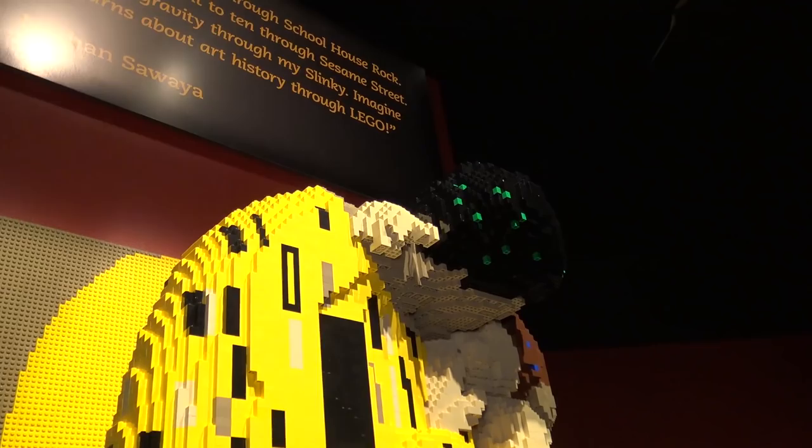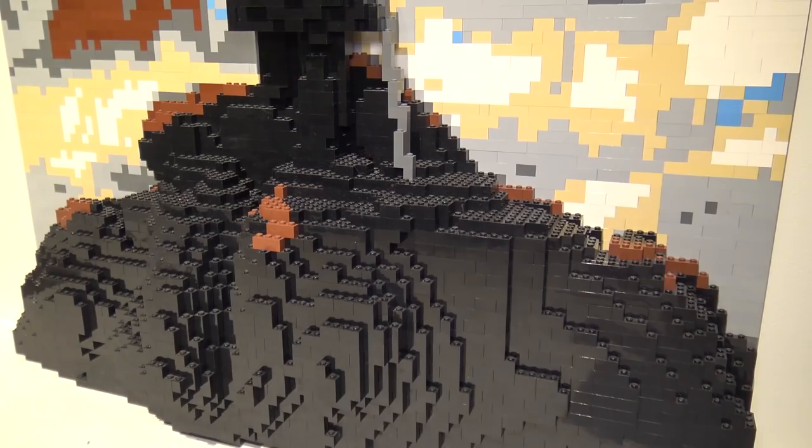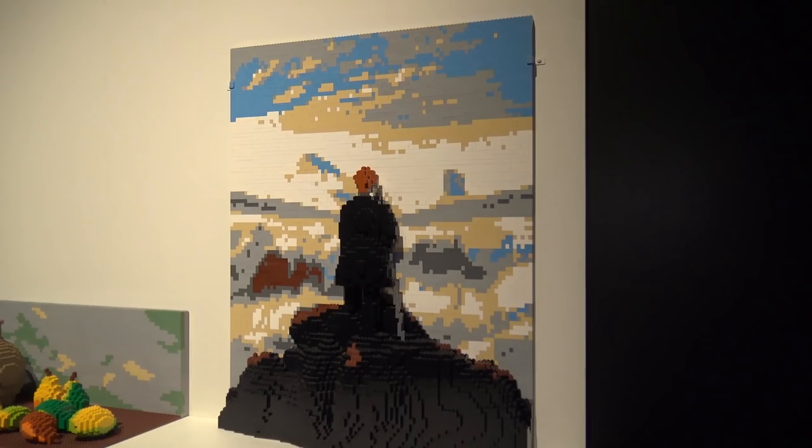Over here is the Wanderer Above the Sea of Fog — a very allegorical landscape that this artist was known for. You can see the man staring off into the fog, and Nathan has captured the fog really nicely with a mix of tan, blue, and white in the distance to give that effect of lostness, along with the black rock he is standing on.